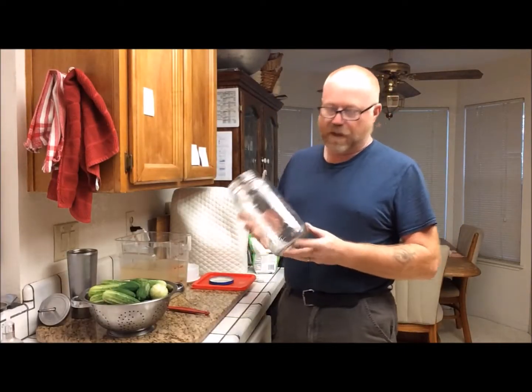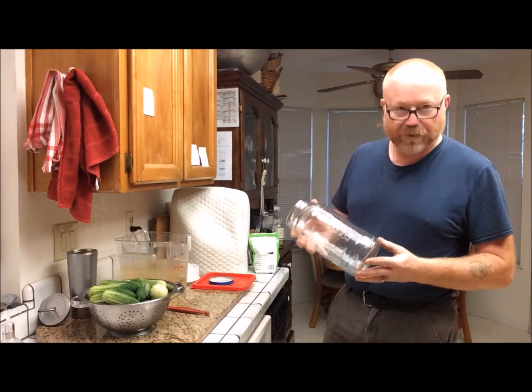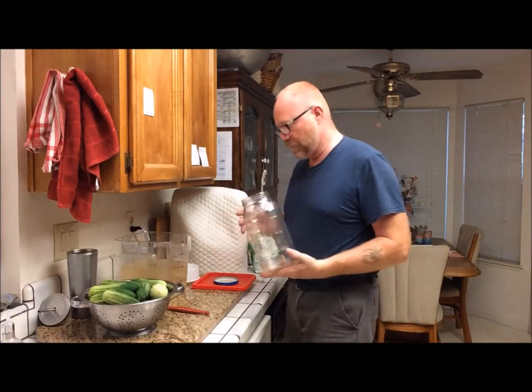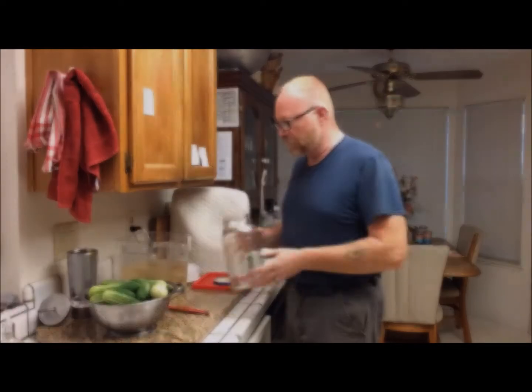I save half gallon pickle jars. I get them from neighbors or friends who use these things and they usually just throw them out. So I get them, clean them, and then we pack pickles or put candy or whatever else into them. They're great storage jars.